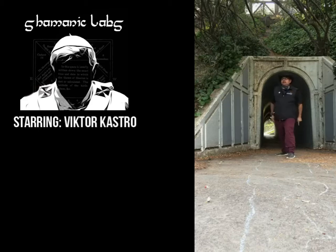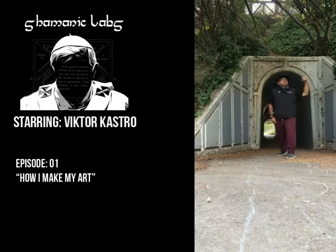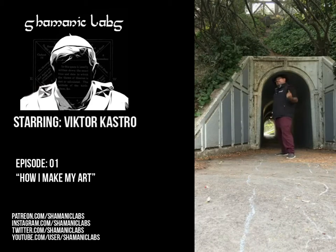This is Victor from Shamanic Labs, and I'm here to show you how I make my art. Please stay tuned and keep checking out my videos on YouTube and Patreon and all those websites. Shamanic Labs. Let's go.